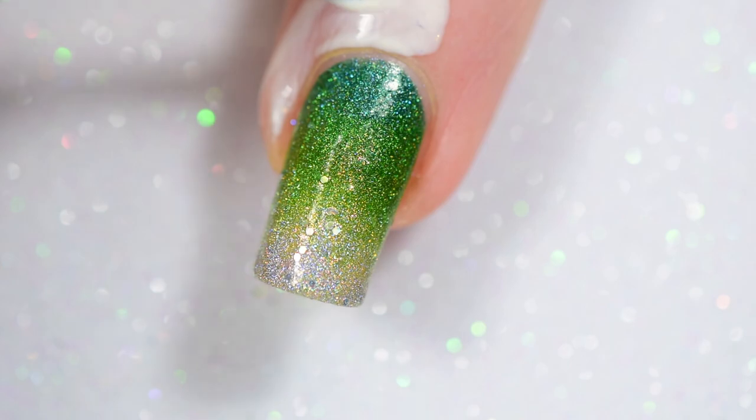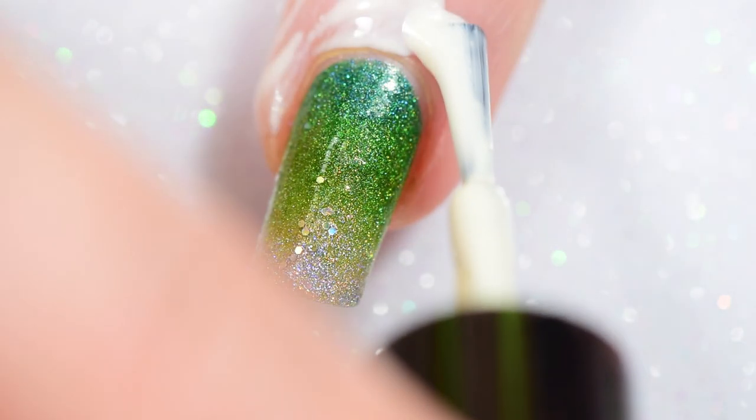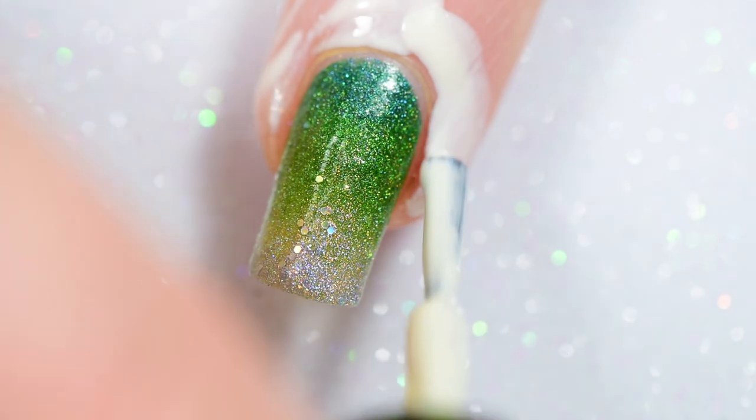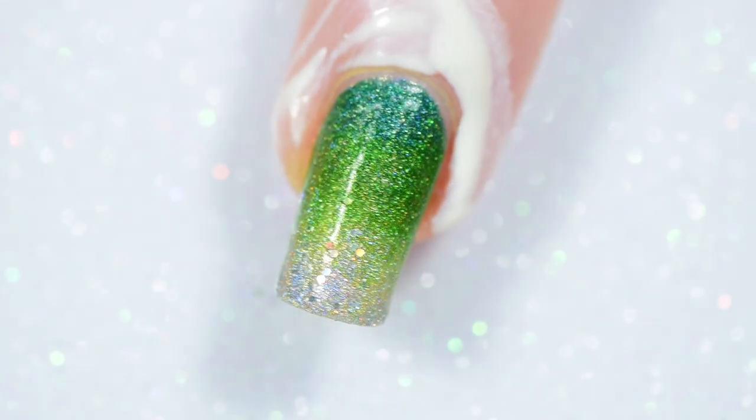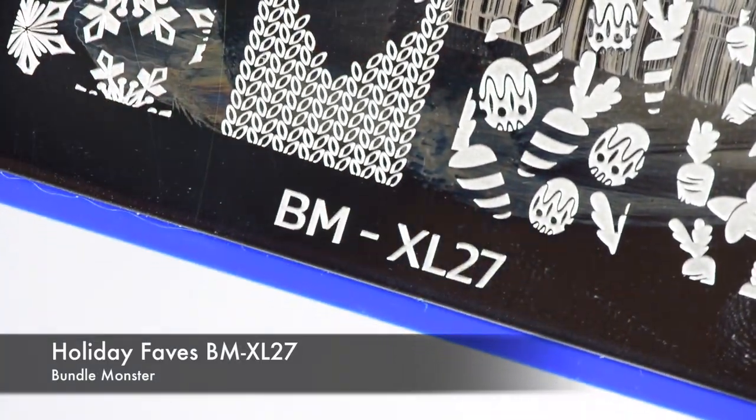Then I put down more of my Simply Peel from Bliss Kiss. Some people will do the gradient, then do the stamping and everything else, leave it on, and do all their cleanup at the end. I have a hard time with that — I feel like it's not as easy to clean up, so I prefer to do it this way.